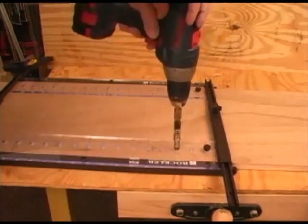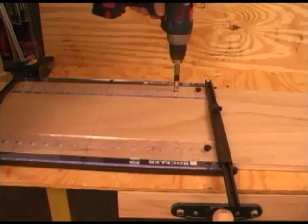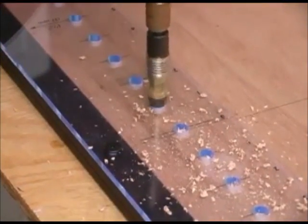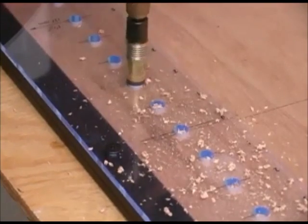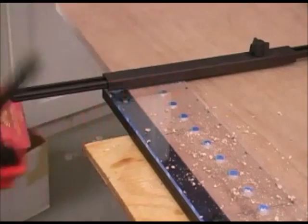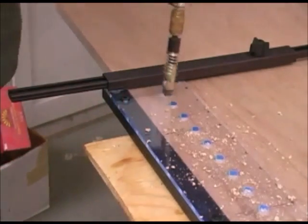The spring-loaded collar is designed to expose the proper amount of bit to drill the right depth hole for shelf pins. This bushing in the jig lets you drill these holes very quickly yet very accurately. And when we start moving towards the bottom, we can remove that hand clamp that we placed there earlier. The alignment pins will hold the jig in place now.